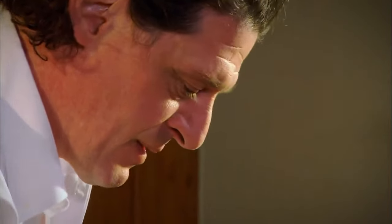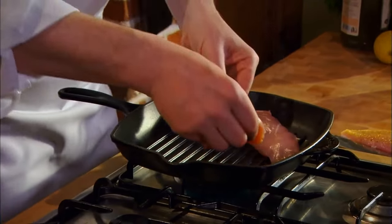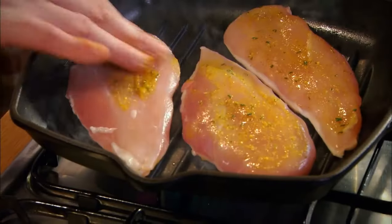A lot of the things that we buy burn before what we're cooking is cooked. So I'd always recommend making a paste with stock cubes. We take our chicken, place it paste side down first, and then put a little bit more on the other side.